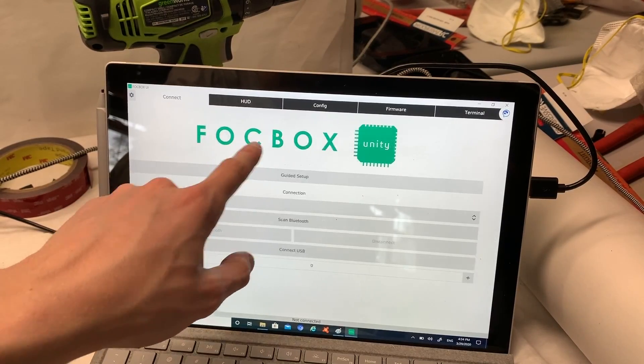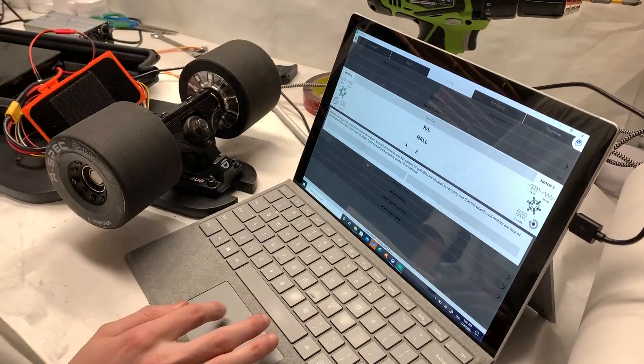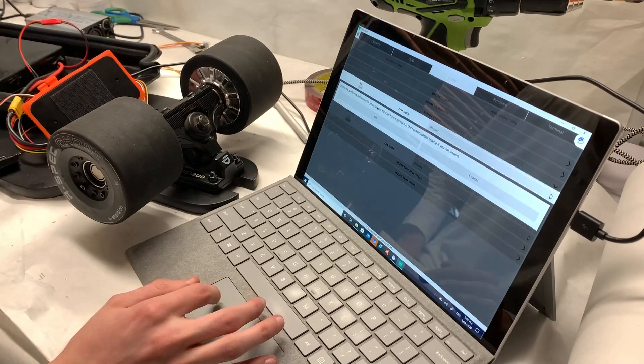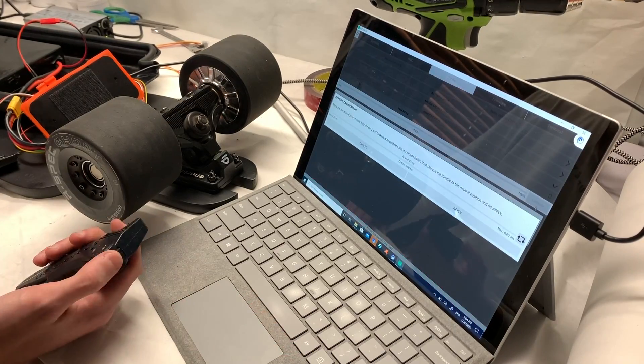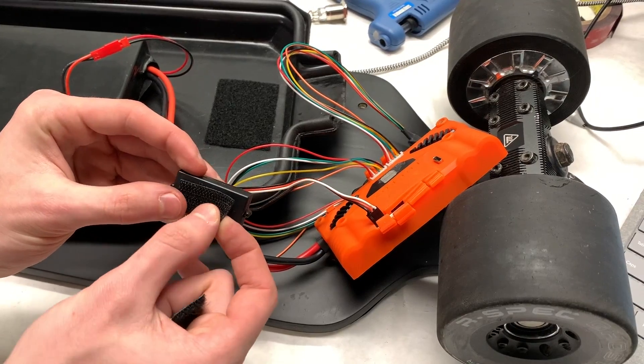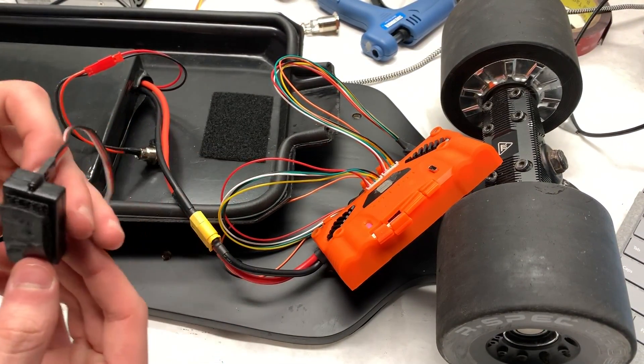Unlike most VESCs which use the VESC tool, the Unity actually has its own programming software — the FocBox Unity tool. The Unity tool is much easier to understand and is much more logical in terms of the way that you program it. It sets up your VESC in no time. With the motors set up and the ESC programmed, we started to mount everything inside of the enclosure to seal the board up.